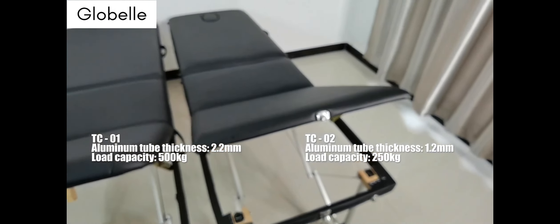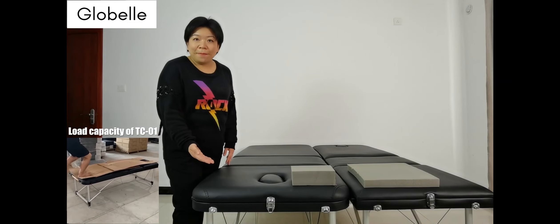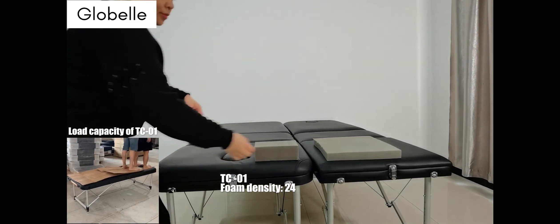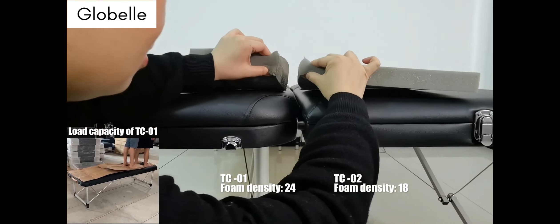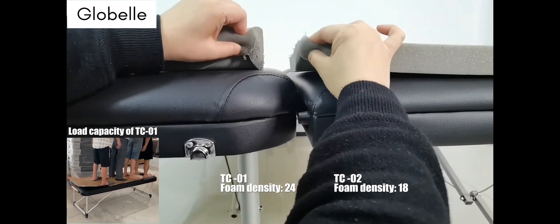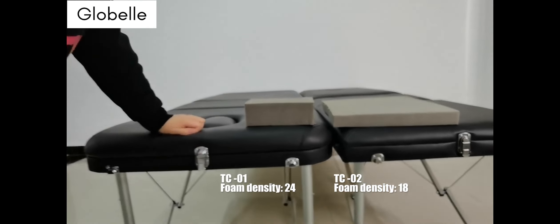Let's show you a video to demonstrate the load capacity of the TC01 table. For the TC01 massage table, the foam density is 24, while for the TC02 it is just 18. With a higher foam density, the massage table provides better support and better elasticity.